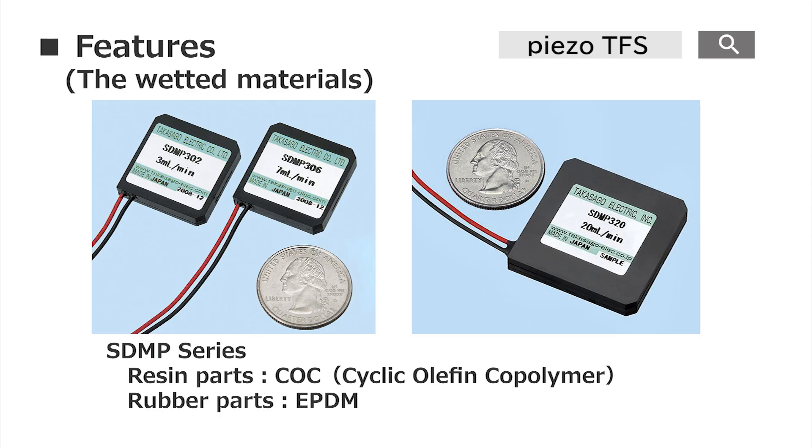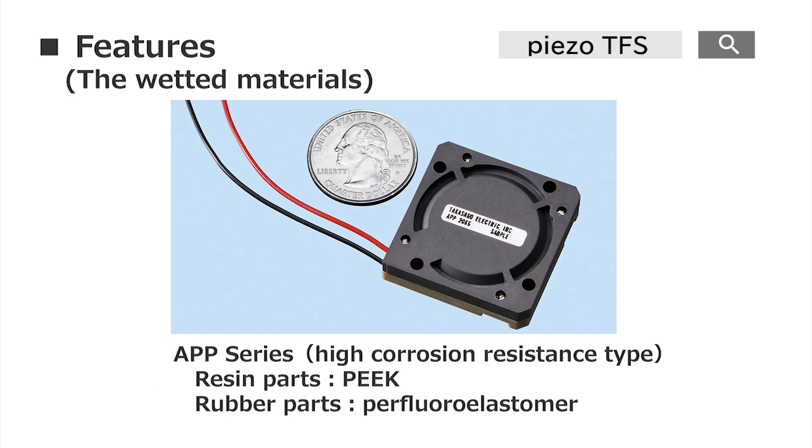In the STMP series, the wetted materials are COC for resin parts and EPDM for rubber parts. The APP series has high corrosion resistance and uses PEEK for resin parts and FFKM for rubber parts.